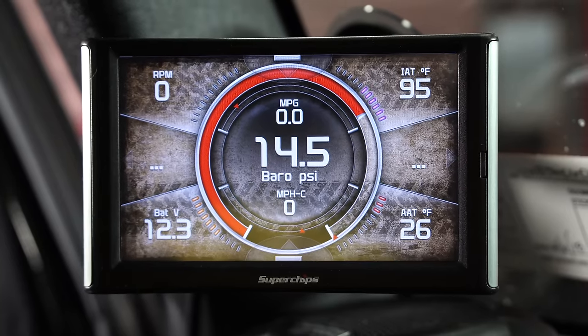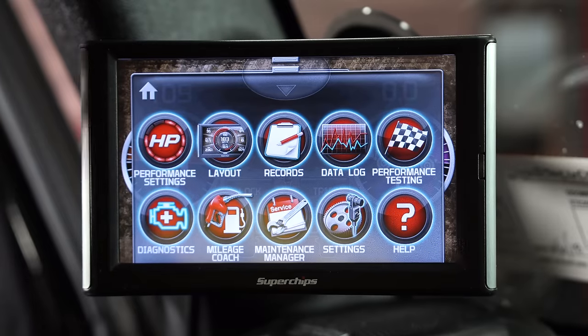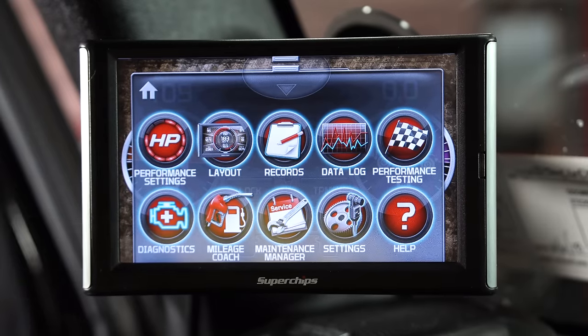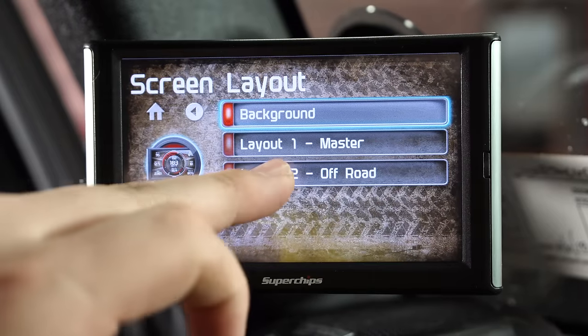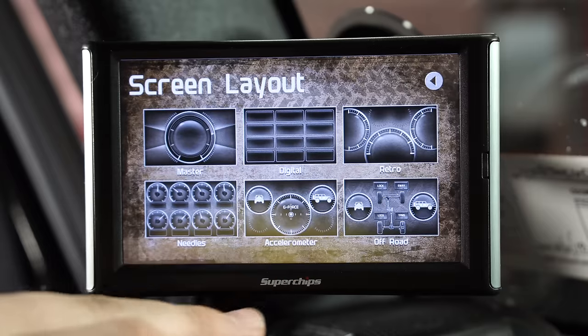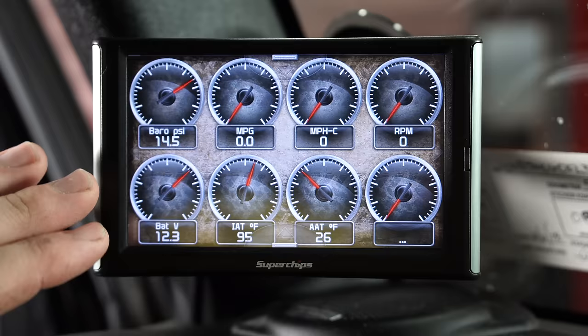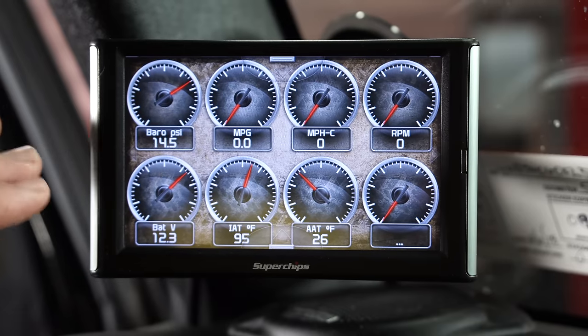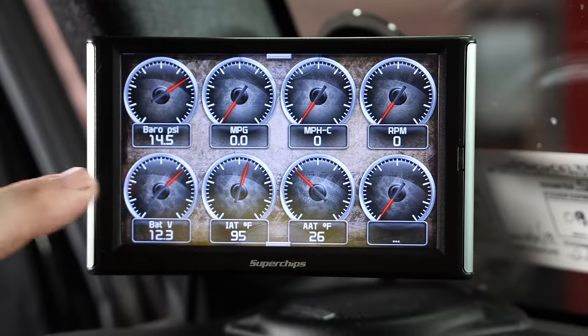Overall, this Superchips Trail Dash is a great piece to have in your Jeep. I'm just amazed by how much you can really go into. You can even change the layout of the screen — layout number two is off-road style with needles and an accelerometer. I've changed this to the needle gauge on the home screen, which lets me see everything in a nice gauge just like it would be on the Jeep dash.